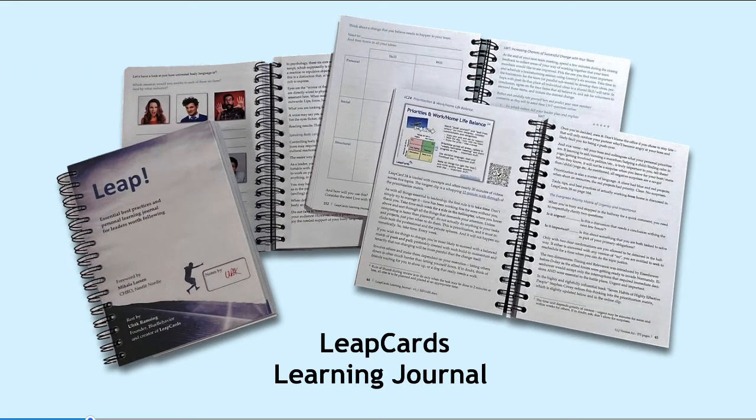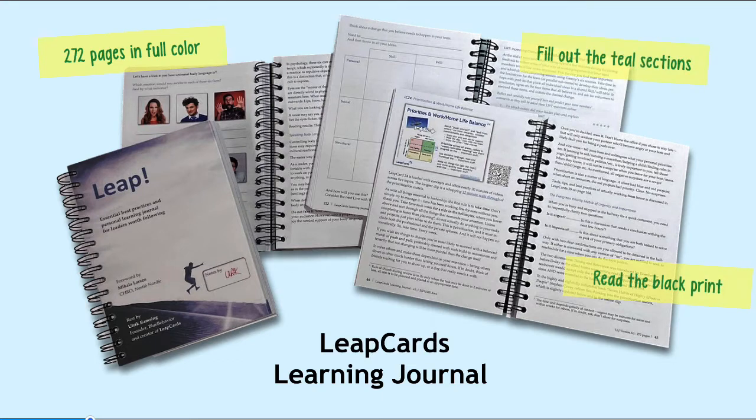It does not all have to be on screen. There's also a printed LeapCards learning journal. There are 272 pages in full color. You can read the black print, or you can go into the teal-colored sections and fill out your own personal observations and learning journal notes.